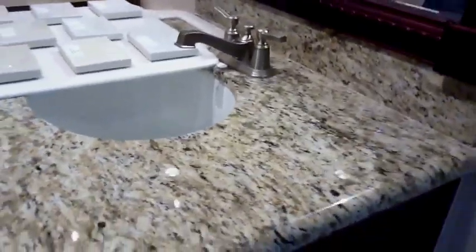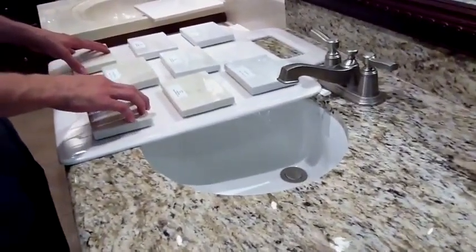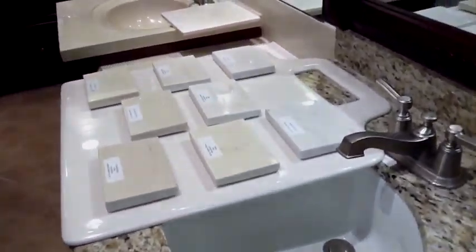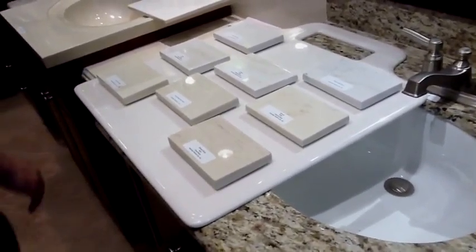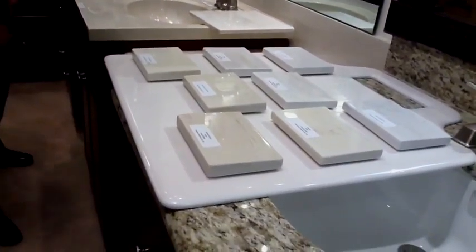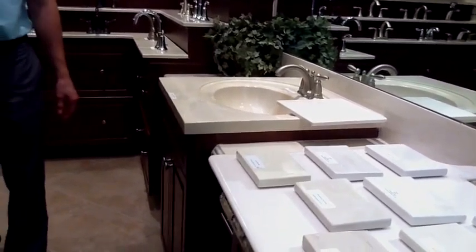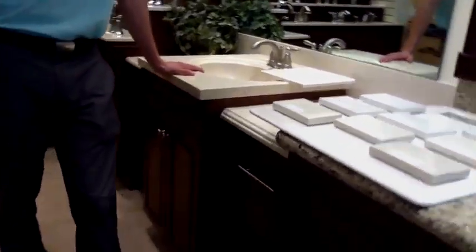Included culture marble tops — we have eight different colors you can choose from for the included culture marble. You can also choose four different edges: the included, the traditional, the Euro edge, and the bull nose. We also have the ability to choose granite in the baths.